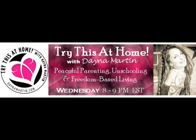Welcome everybody. Welcome to Try This at Home with Dana Martin. I'm your host, Dana, and I'm here tonight with my son Devin, who's co-hosting.